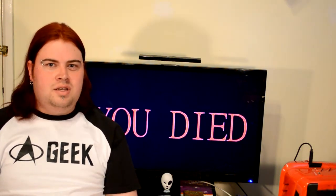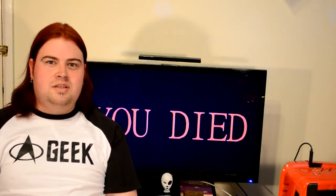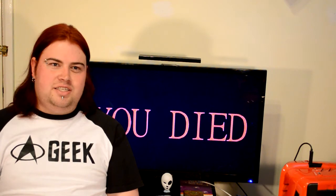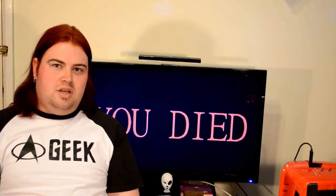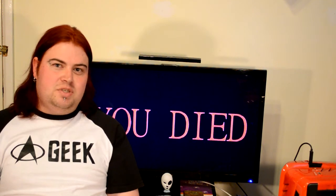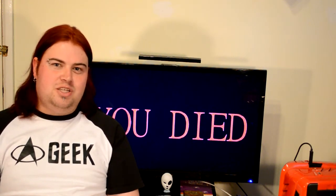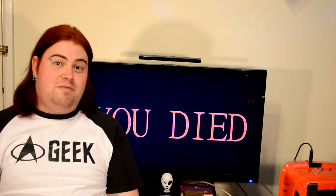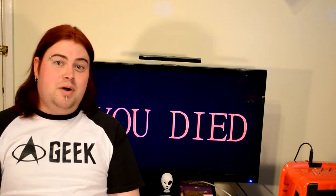Hey there guys, it's Salas, and welcome back once again to Gaming Outside the Box. In this episode we will be looking at the Dark Souls 2 Collector's Edition for the PC. I realise I'm a little bit late to the party, but that's because the PC Collector's Edition was heavily delayed. I've got to admit that left me a little annoyed watching everyone else play Dark Souls 2 while I was still waiting. But is it worth the wait? There's only really one way to find out, so follow me to my unboxing table.